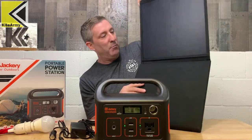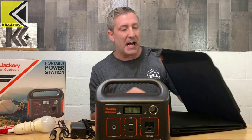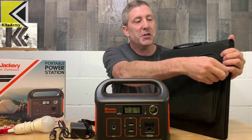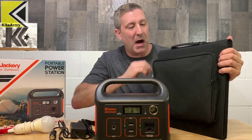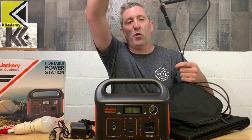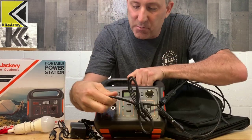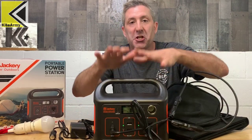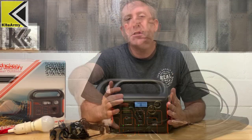On the back of this solar panel is a pocket which you can open up, and inside that pocket are the wires to charge your portable power station. You can see these will just plug into the front right there. After about eight hours you'll be close to fully charged on this unit in good sun.